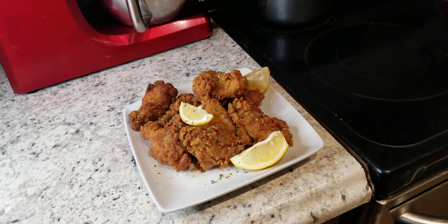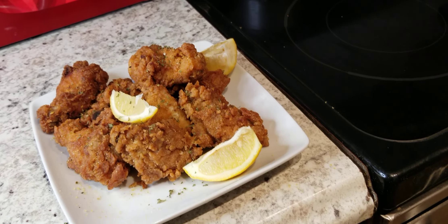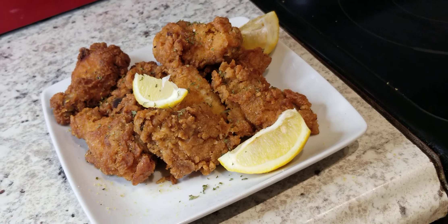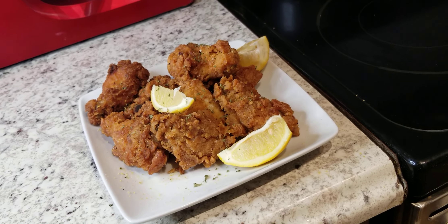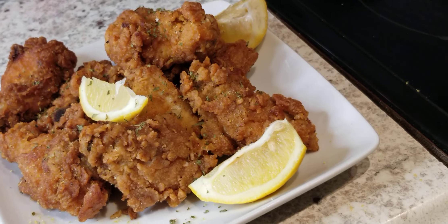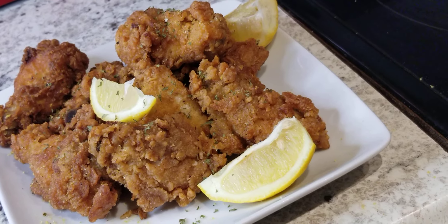All right, ladies and gentlemen, here are our lemon pepper chicken wings right here — that's what we got. If you enjoyed the video, subscribe to the channel, put a thumbs up, leave a comment, share it with your friends. Everybody have a wonderful and blessed day — peace.